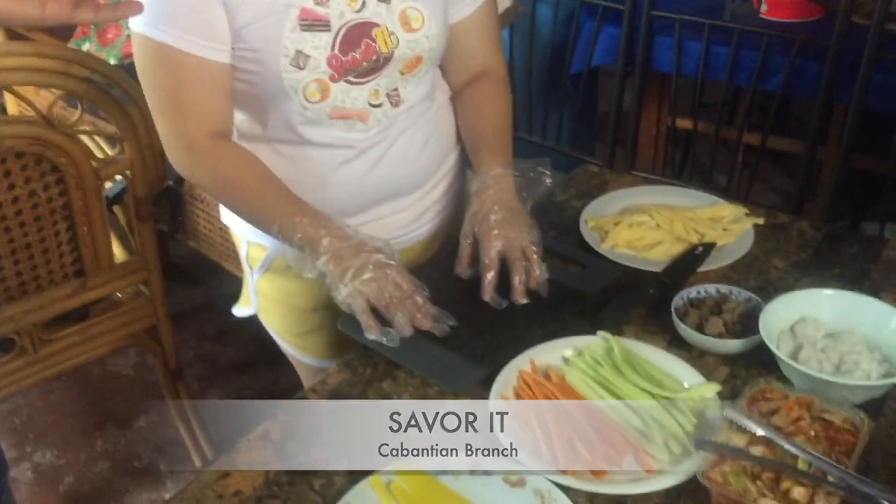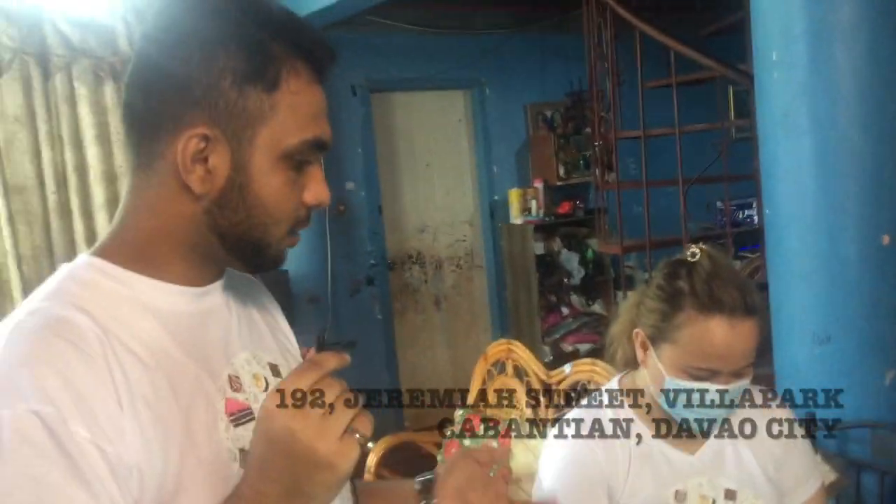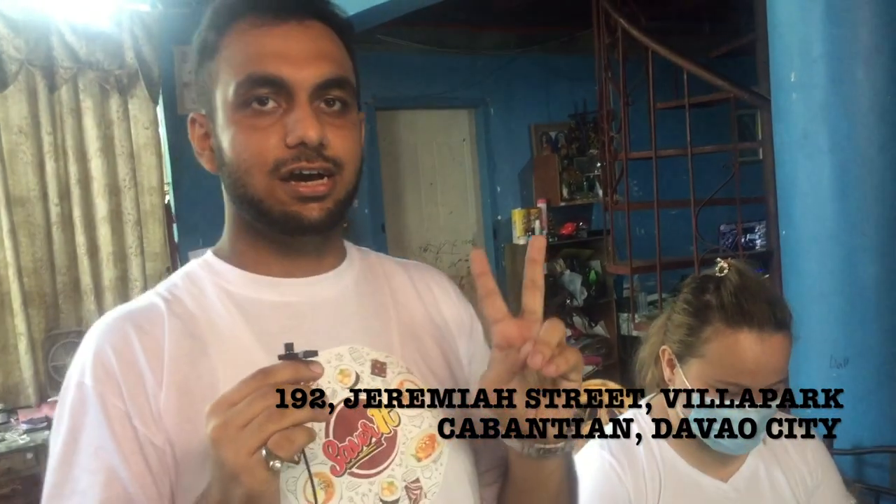Okay guys, it's me Gaba. Today I'm at Savorit Davao, standing with the head chef at the Kabanchian branch. Today she's going to make a Korean version of sushi, also known as kimbap. So let's see and talk with the chef about how she makes it.